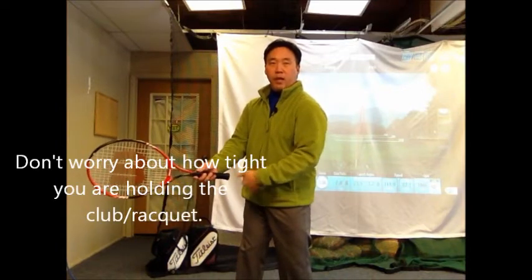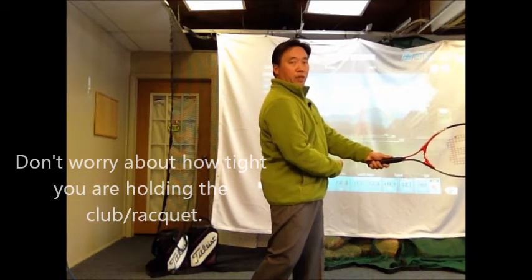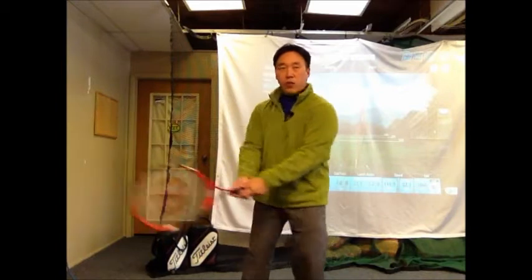You notice my hands and arms are relatively quiet. When I get here, it's still pointing at my midsection, and I turn through and it's still pointing at my midsection. So we're really relying on a pivoting motion in this manner.